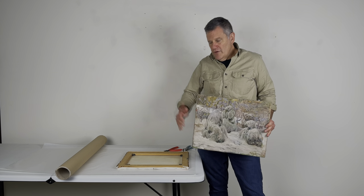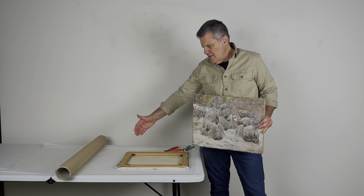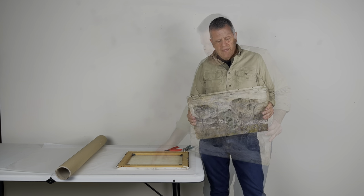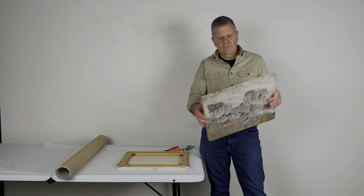In the prior video, we showed you an example of taking the staples out of a canvas, and that's how you'll find many contemporary works of art. Occasionally, especially on older paintings, you'll see that the canvas has been nailed into the side of the stretcher.